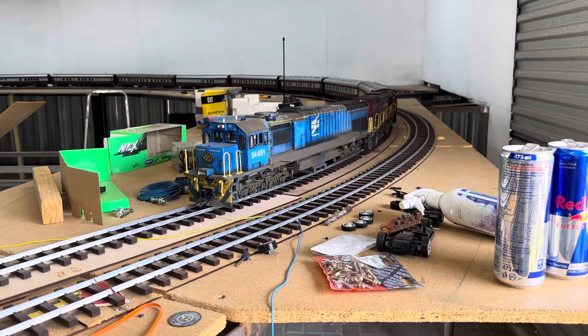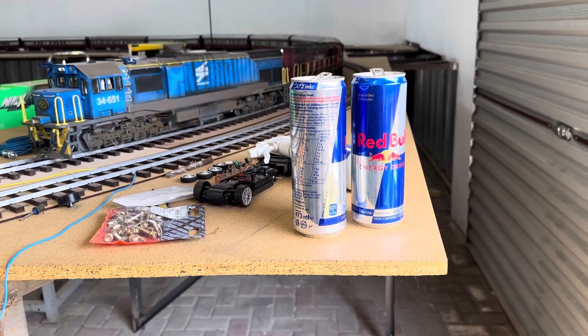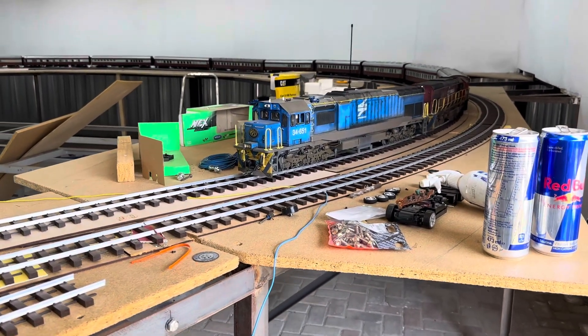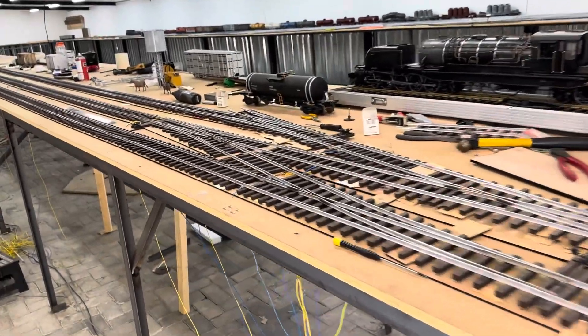Boys and girls, okay, here's proof that I worked a bit last night. The whole idea was to build this one siding for now, just so that I can have a train pass another train.